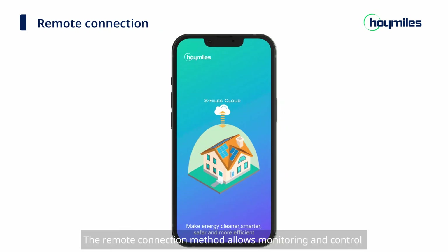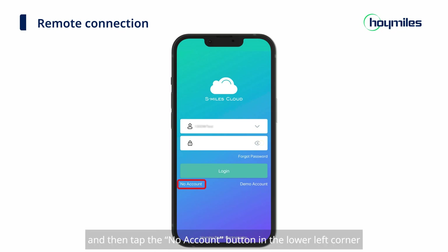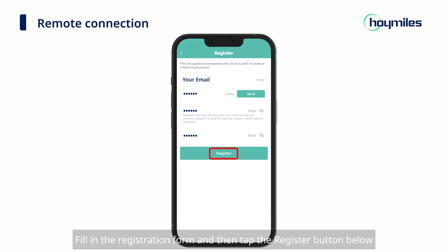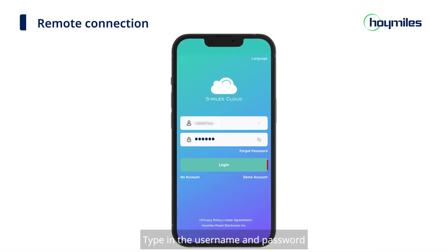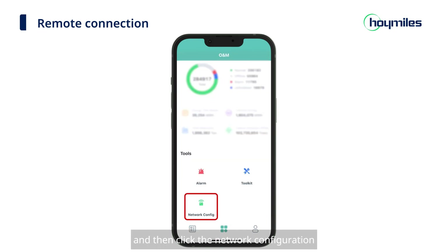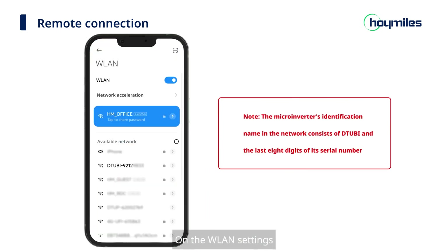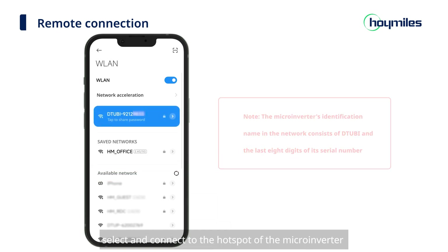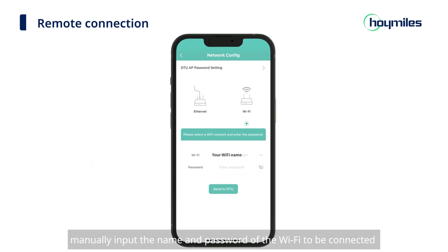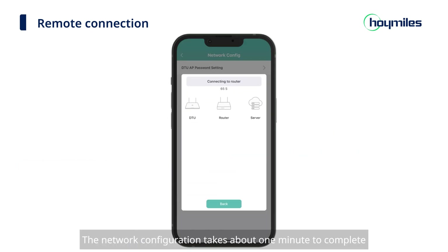The second method is Remote Connection, which allows monitoring and control from anywhere at any time. Start the S-Miles Installer app and tap the 'No Account' button, then tap 'Register' to go to the Register page. Fill in the registration form and tap Register, then type in your username and password and click Login — you will be directed to the Plants page. Click the O&M icon at the bottom of the page, then click 'Network Configuration'. The app will alert you that Wi-Fi is not connected — click 'Go to Set' to redirect to the WLAN page. Select and connect to the hotspot of the microinverter. Return to the O&M screen, click the Network Config icon, manually input the name and password of the Wi-Fi to be connected, and click 'Send to DTU'. The network configuration takes about 1 minute to complete — please wait patiently.